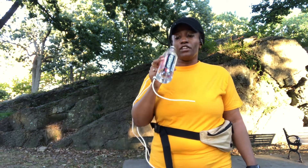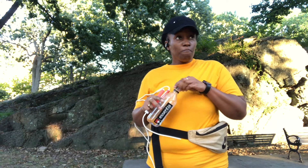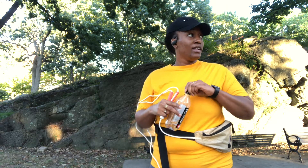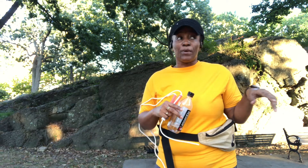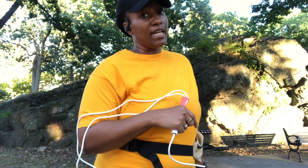Make sure to stay hydrated, friends. I'm over here getting a good workout in, but if it wasn't for water, I'd have probably died by now.